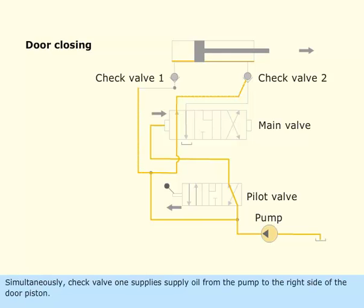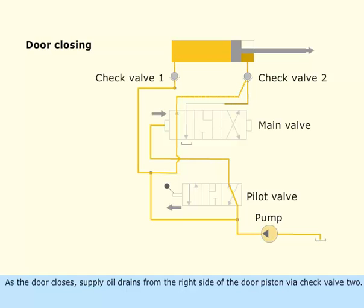Simultaneously, check valve 1 supplies oil from the pump to the right side of the door piston. As the door closes, supply oil drains from the right side of the door piston via check valve 2. The oil passes through the main valve and goes back to the tank.